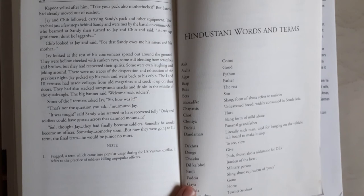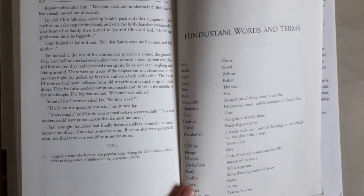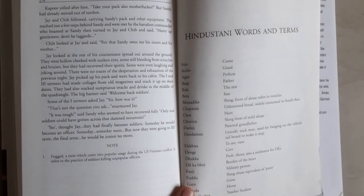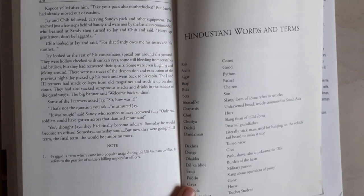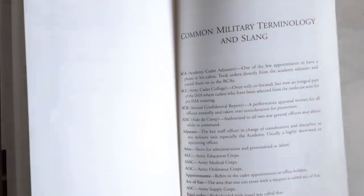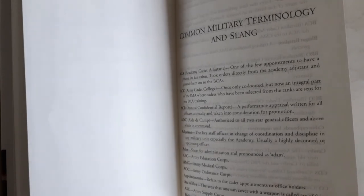The link to my Telegram channel is given in the description below. At last, I will only say that you will surely enjoy it if you are somehow connected with the army or defence. Even if you are a civilian and not connected with the army, you will also enjoy the book — I am pretty much sure about it — because the book is written to the point and straightforward.